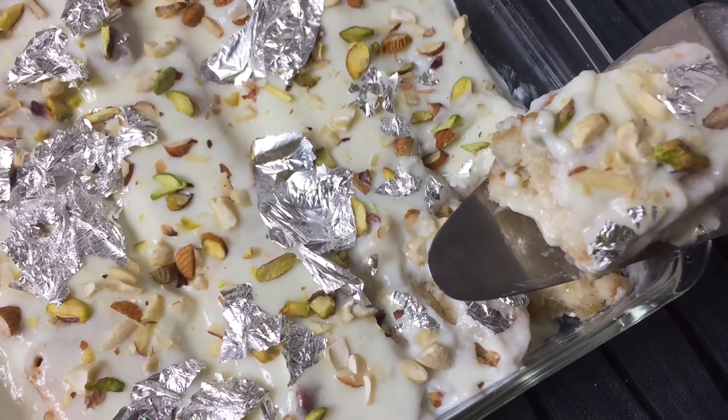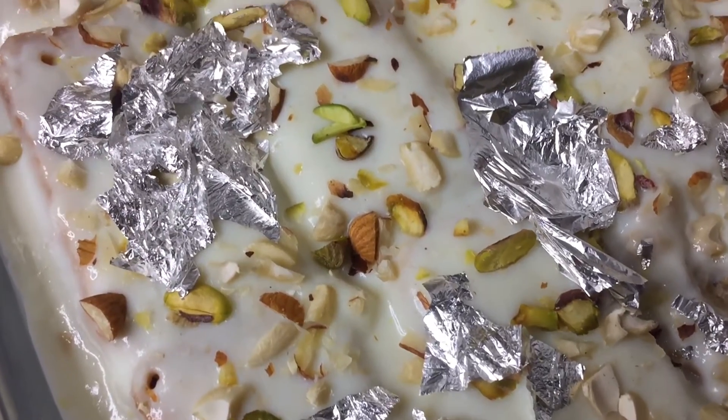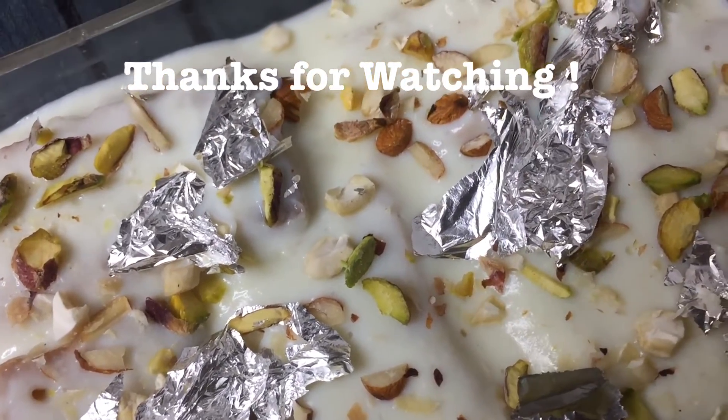It is very easy and made at home. Please tell me how you liked this sweet dish. We will see a new recipe next time. If you enjoyed making this sweet dish, let's go ahead.